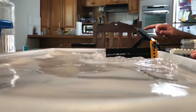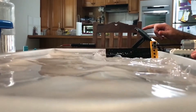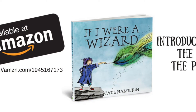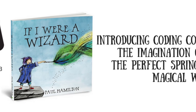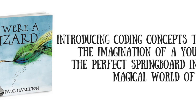But it was just a whole lot of fun. And I reckon kids would absolutely love doing this as a little STEM, STEAM kind of challenge as well. And once again, it's based on my book. This book doesn't teach kids to code, but it's just a really good springboard into the magical world of coding and programming. Paul Hamilton here, author of If I Were A Wizard, signing off.